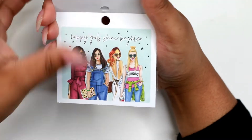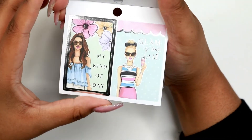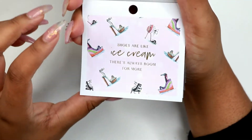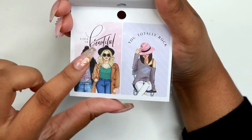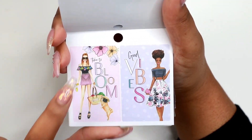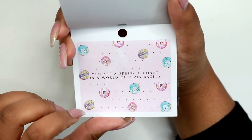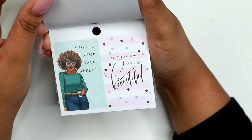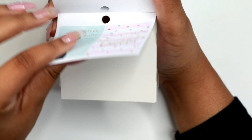Then we have another text sticker — happy girl, shine brighter. And here are some functional stickers. My kind of day, I like those flowers in the background. And this one says glam is my jam. Here's another shoe sticker that says, shoes are like ice cream, there's always room for more. Life is beautiful, you totally rock. And some more functional stickers. Time to bloom and good vibes. I'm feeling this donut sticker — it says, you are a sprinkle donut in a world full of plain fake clothes. That might be a cute color scheme because I love pink, teal, and gold together. This one says coffee shop, talk, repeat. And this one says, be your own kind of beautiful.